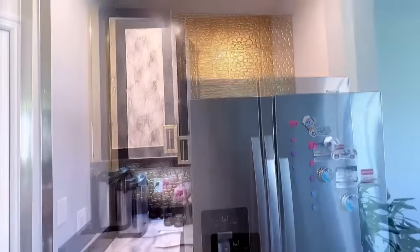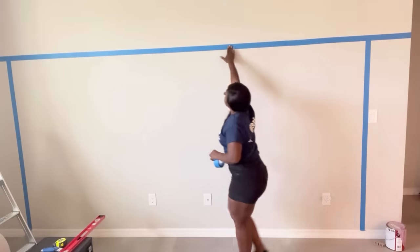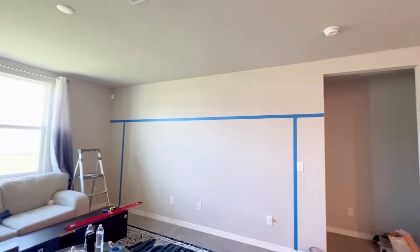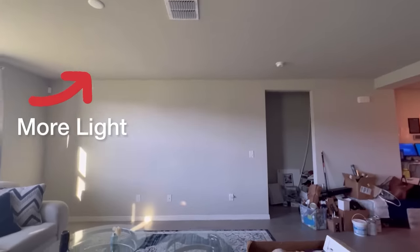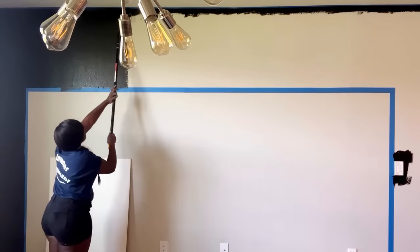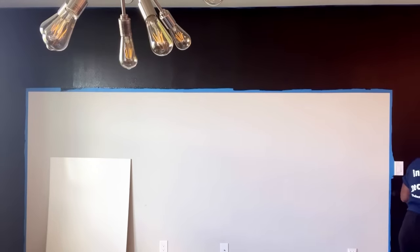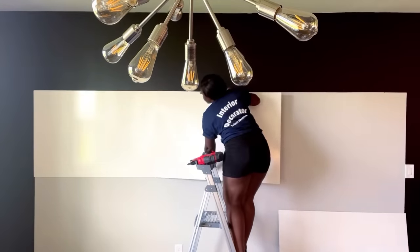Moving on to the next section — the TV wall. I'm going to be marking out where I want to work and the shelving for this TV section will be IKEA shelves, with the link down in the description box below. I went ahead to add lighting to the space — there's a provision up here for the light. When I was done I went ahead to start painting the TV wall. I would love to have a marble look in the middle, and because the wall is not smooth and I'll be using contact paper, I used boards first on the wall before applying the contact paper.